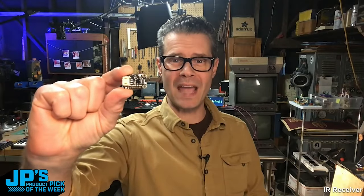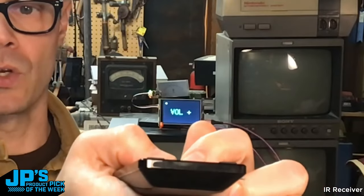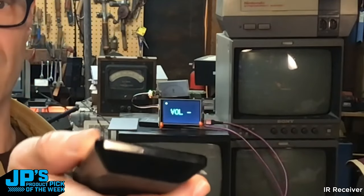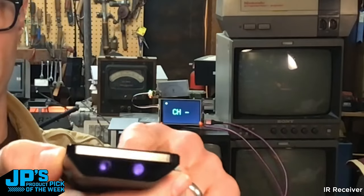IR receiver STEM breakout board. When I press the volume up button, you can see my IR receiver back here is receiving that signal and then it's telling my display to show a different piece of text.